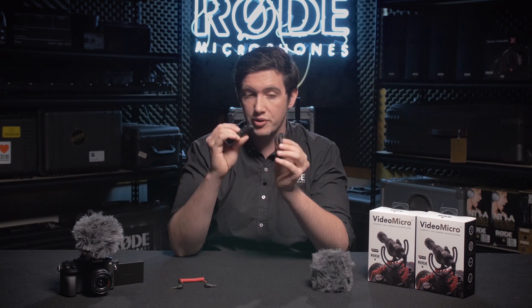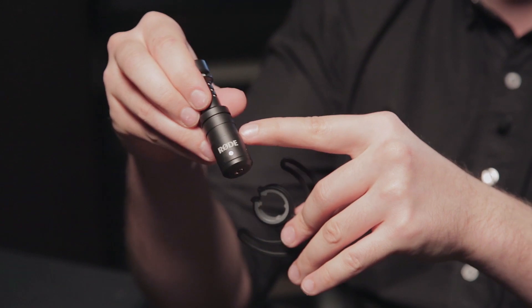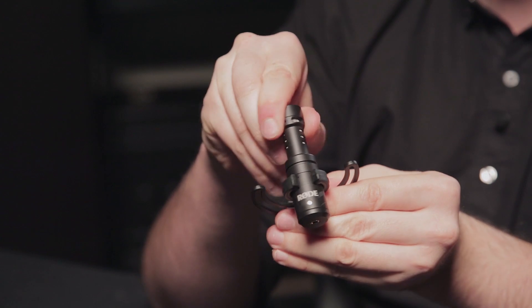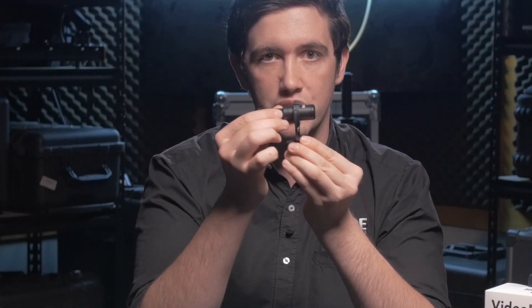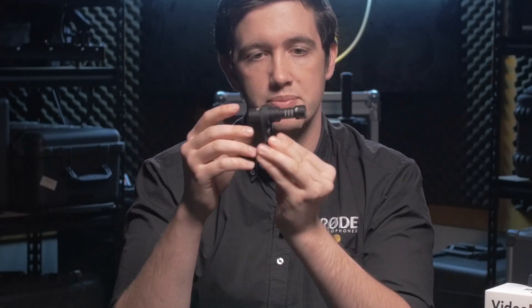To mount the actual microphone into the Lyre, what you'll need to do is press it through the actual loop — the back of the microphone through the loop of the Lyre — until it locates itself in this nice little groove here. That will perfectly balance the microphone on top of the Lyre so that you're getting a really nice suspension mount when you have any bumps.